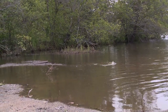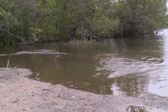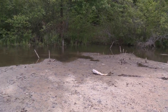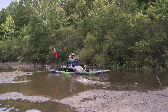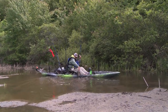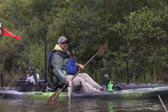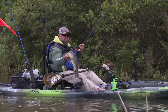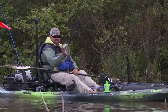I got him. Beached him, baby. Threw over that berm and brought him to me. Even though this ain't a monster, I love catching fish that I know you just couldn't catch any other way. You couldn't catch that fish any other way than in a kayak. It's a chunk, and it gobbled that lizard.